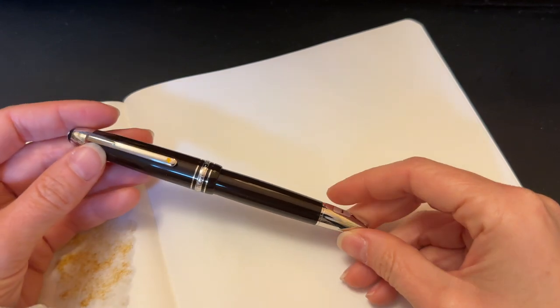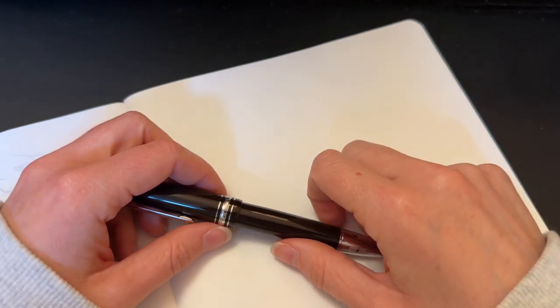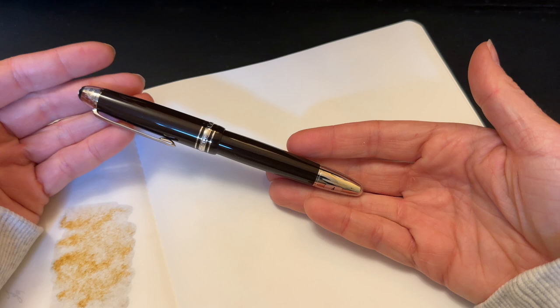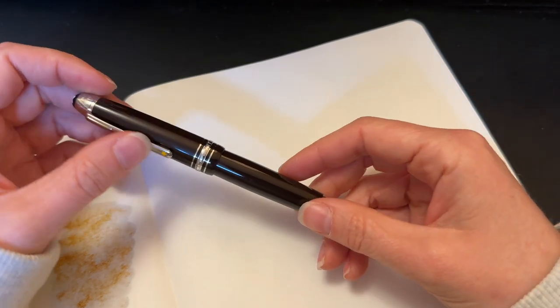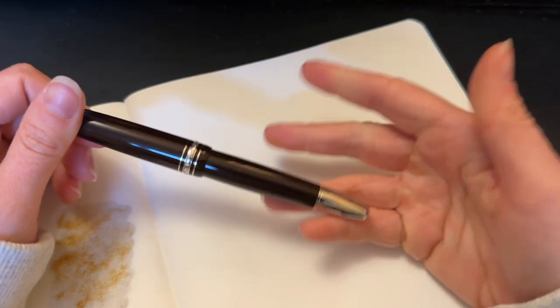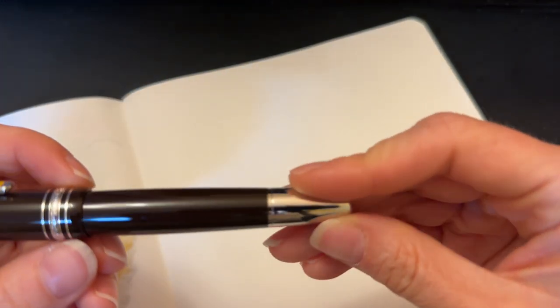Welcome back to Pens and Tea. My name is Carrie and today we're going to jump right into it to try and make this a quick one for you guys. We are going to take a look at the Montblanc 146 size fountain pen. This is the Le Petit Prince aviator version, so it's kind of like a very dark burgundy brown color.